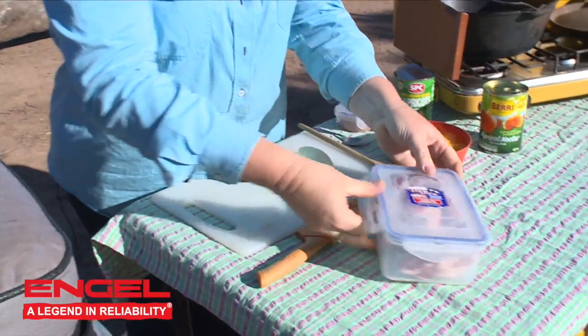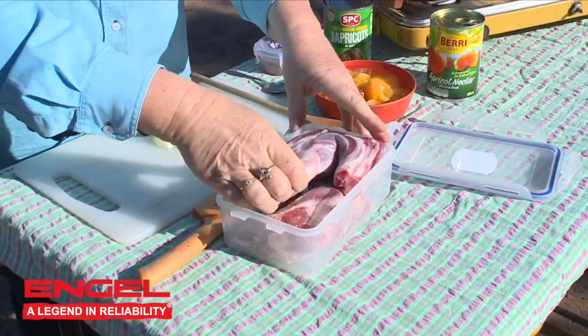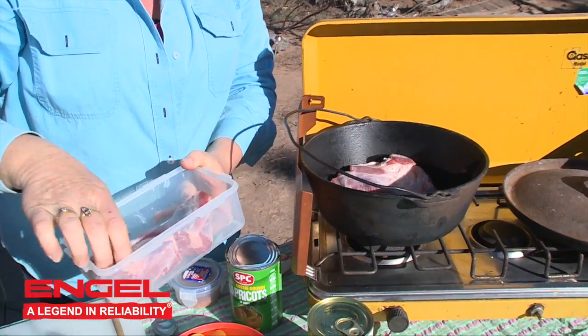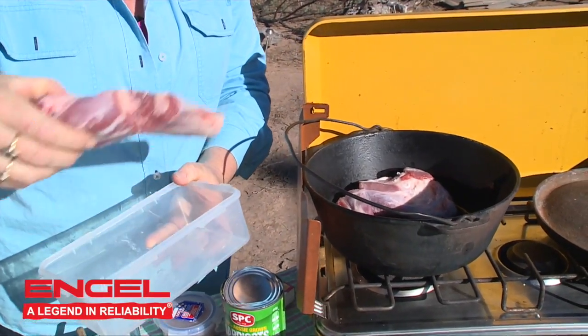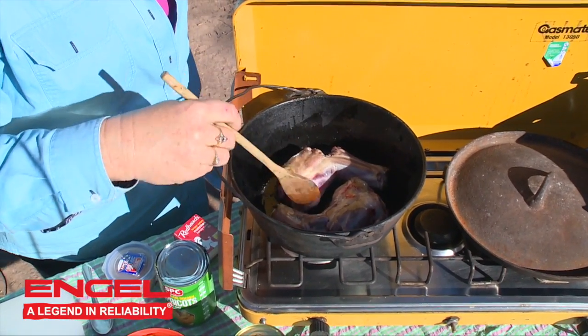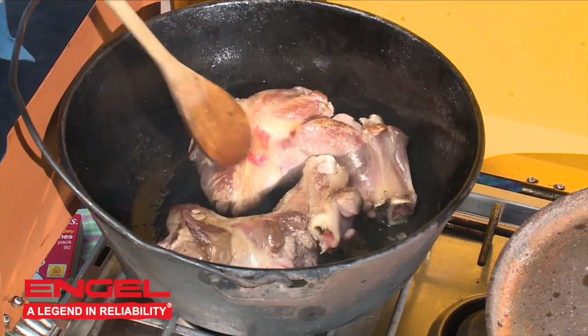I've got two beautiful lamb shanks that I got from my butcher, and I've got him to cut the bone on the lamb shank, which makes it fit into the camp oven easier. I'm going to put them into the camp oven and just sizzle them in some hot oil for maybe about five minutes and get them nice and brown on the outside.